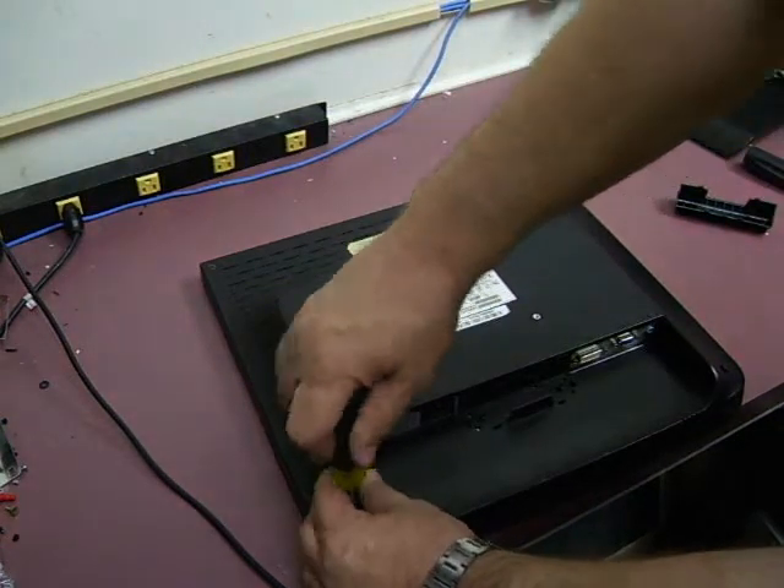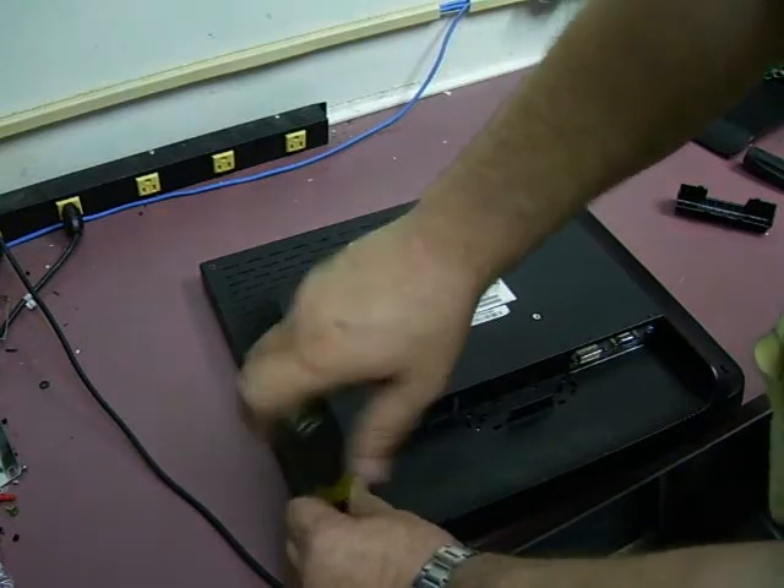Next thing, on each of the corners there's a Phillips screw. You need to remove those four.